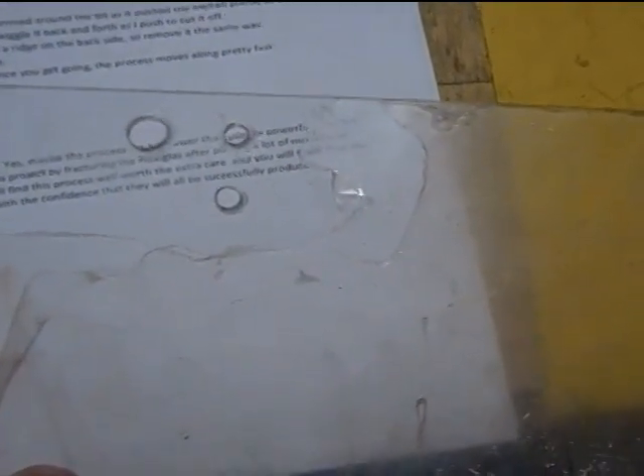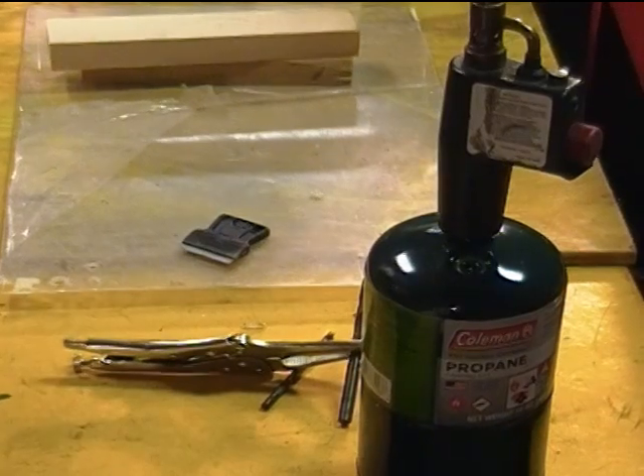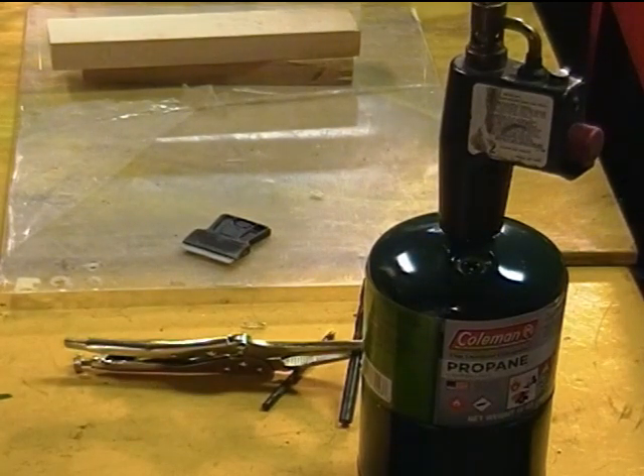Here's a close-up of the three holes we just made after the protective film was removed, and there's the other side. Maybe the process is a bit slower than using a powerful electric drill, but if you have ever ruined a project by fracturing the plexiglass after putting a lot of money and time into it, I think you'll find this process well worth the extra care. You will know that you can make these holes with the confidence that they will always be successfully produced. Thank you for watching.